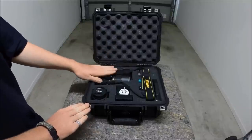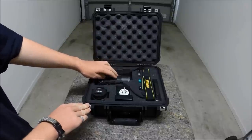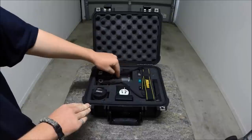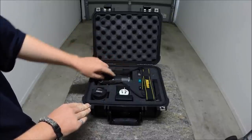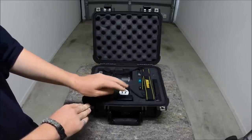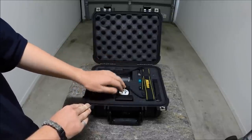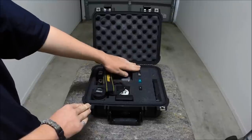I've got the Nikon body with the 55-200mm lens attached. I've got the hood reversed and clipped on. I've got the 18-55mm lens. I've got the battery charger and adapter.